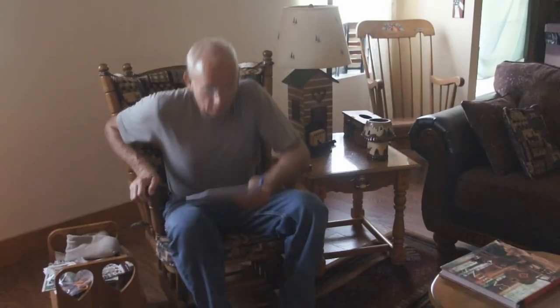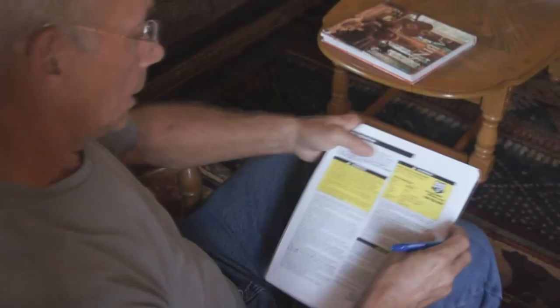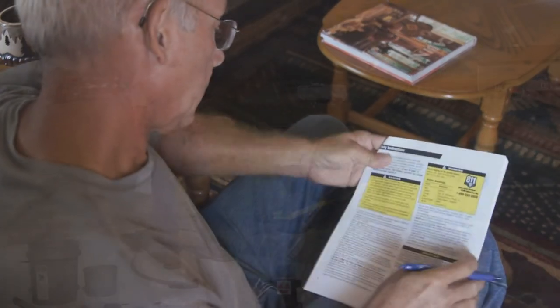One thing I cannot overstress is the importance of reading the directions. You need to read them and study them. I would suggest that you do the same as I have done here — read them, highlight what you think are important areas, and mark them up with your own notes that you feel are important before you get started.